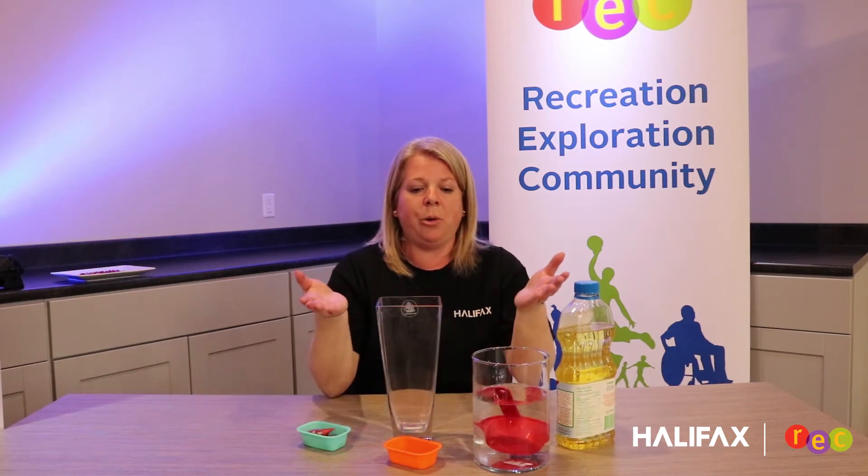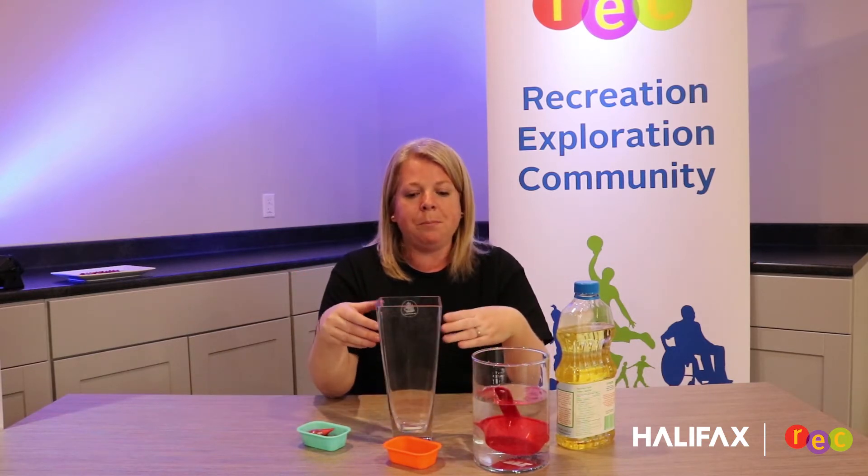Hi everyone, it's Marlo, Community Recreation Programmer at Choco Lake. Today we are going to be making our own lava lamp from supplies that can be found at home.